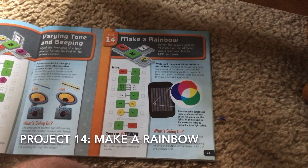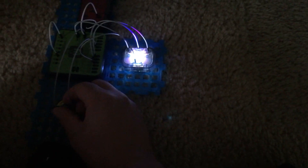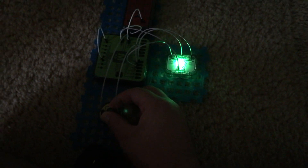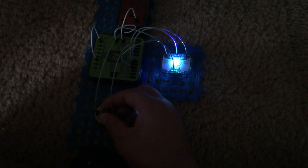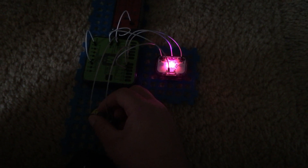Project 14 is make a rainbow. I am going to turn this circuit on — the white wire here is connecting programs A and F on the microprocessor. When I plug it in you will notice that the tricolor LED is white, although it may not appear like that to the camera, but as I turn the variable resistor the color of the LED will change and it will give you rainbow colors.